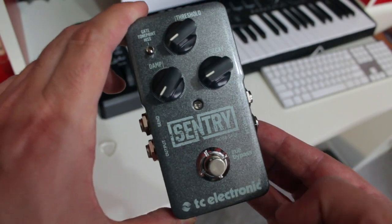Hi, David Wallin here and today I want to talk to you about the absolute best noise gate pedal that I have ever tried. This is the TC Electronic Sentry.